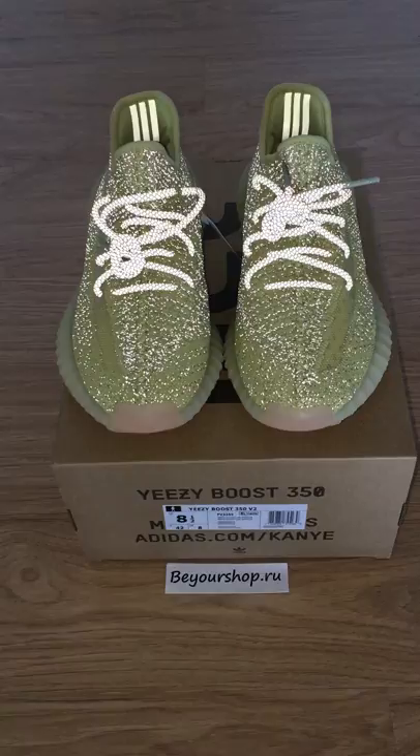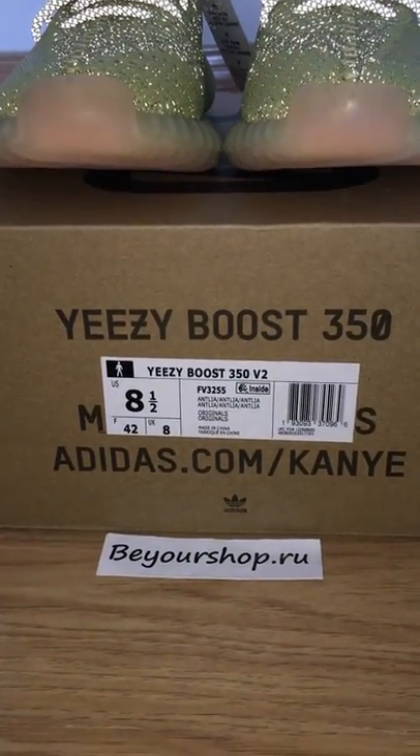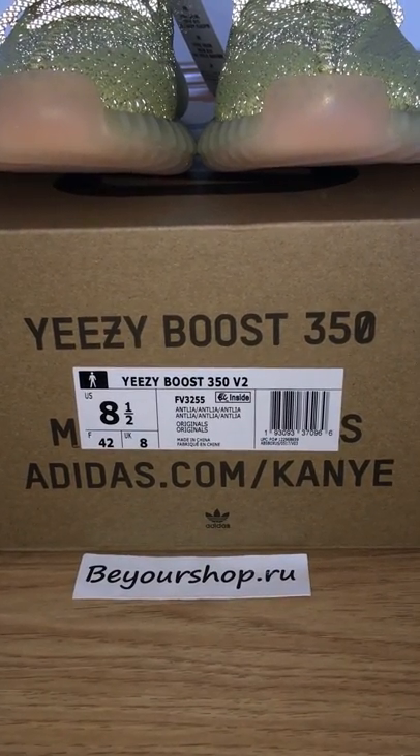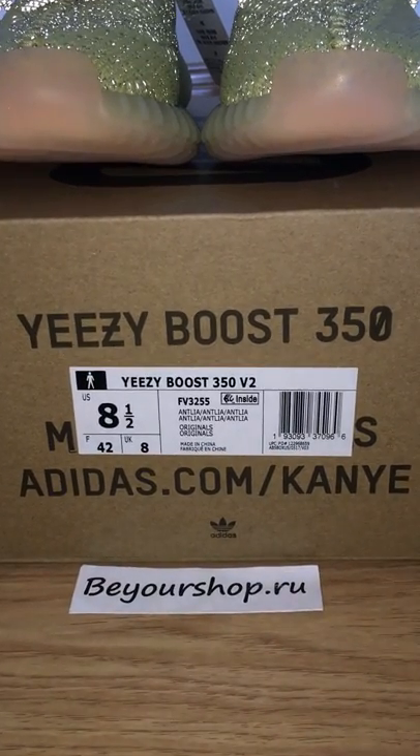So now you can see the service check — the size tag. I got US 8.5 and the code number for this one is FV3255.